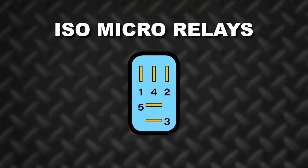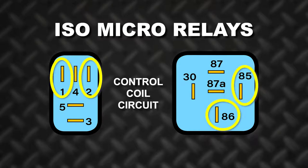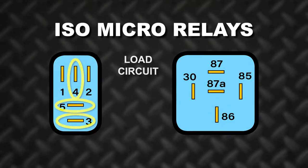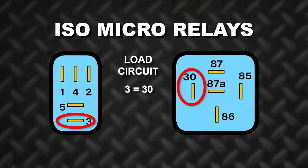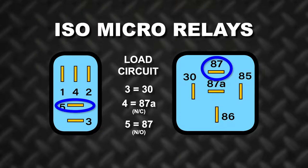ISO micro relay pins are numbered one through five. Number one and number two comprise the control coil circuit and they correspond to pins 85 and 86 on the ISO mini relay. The other three pins comprise the load circuit, with number three providing the same function as pin 30 on an ISO mini relay. Number four is normally closed, providing the same function as 87A, and number five is normally open, same as 87 on an ISO mini relay.